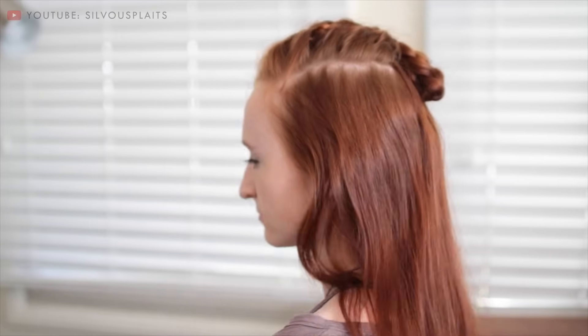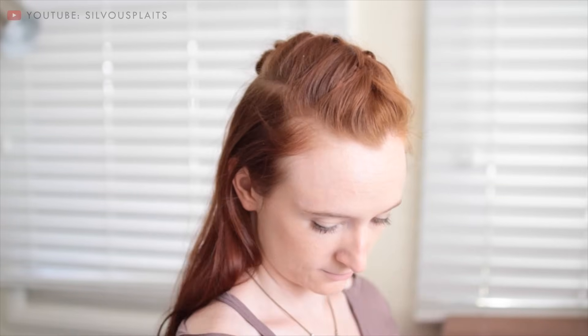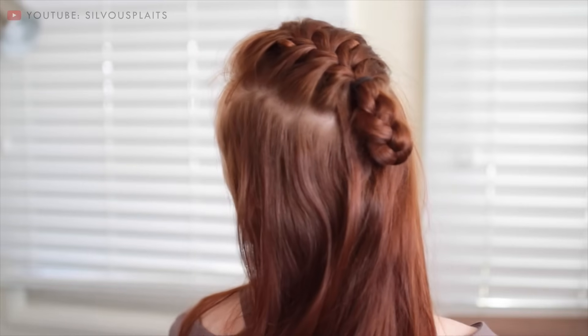Now that we're in the long drought between the first and second halves of Viking Season 4, it's a good time to learn French braiding and the Bjorn hairstyle that uses it. This is designed to work best with hair that's much shorter than mine, like shoulder length. But if your hair is longer, we can adapt it for you as well. Keep watching to learn how to do it.